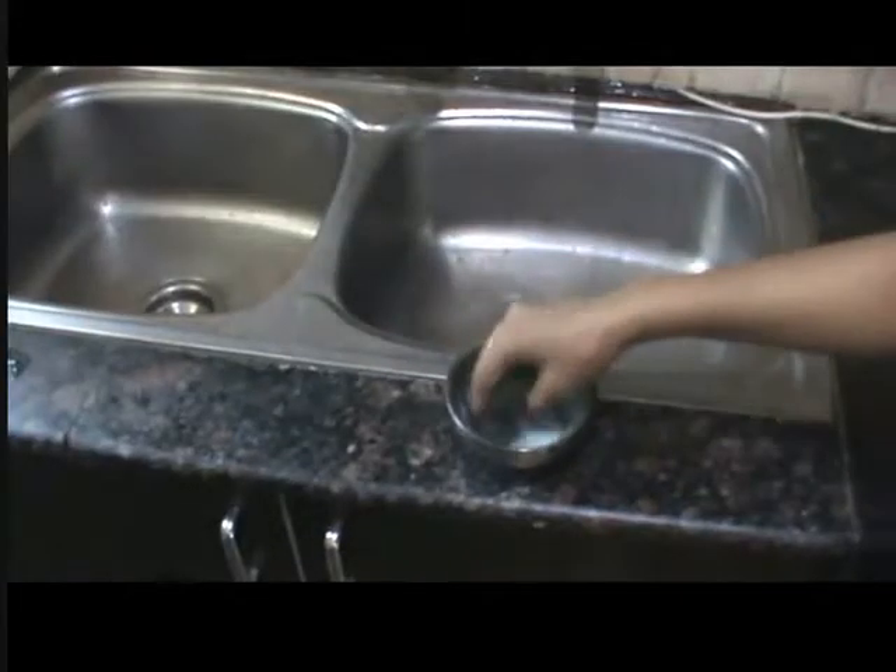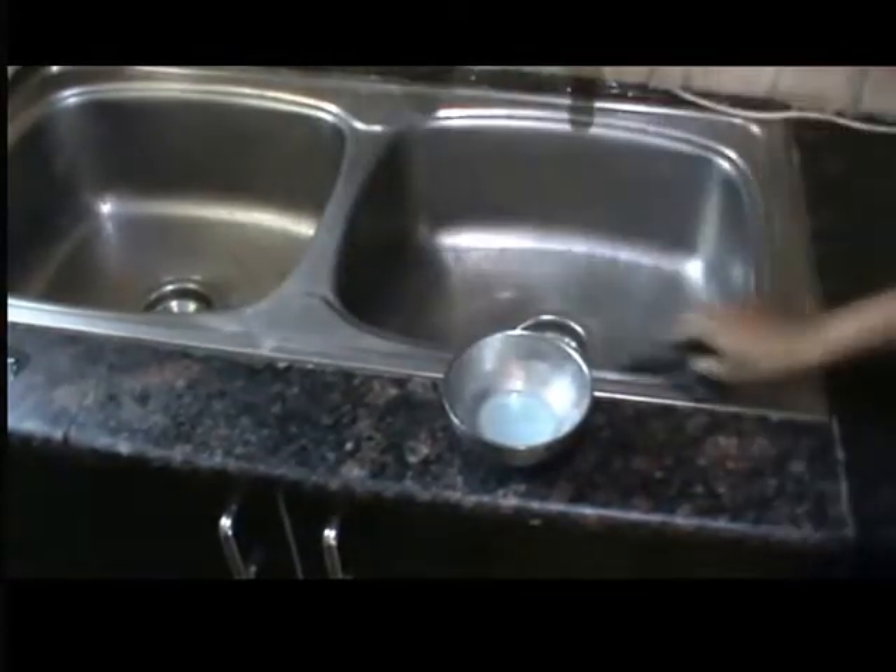I'm sorry for the messy look because this is the actual cleaning routine I'm doing. Now it's time to wipe off everything with water. I'm using a sponge wipe and just removing everything with it — tiles are looking neat and clean. If you have more dirt on the tiles, leave the liquid for more time. Whatever liquid you have left, just apply it on the sink area.